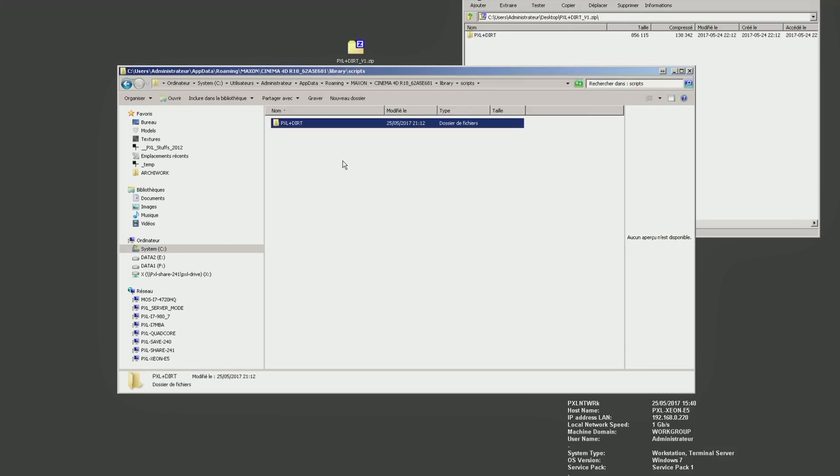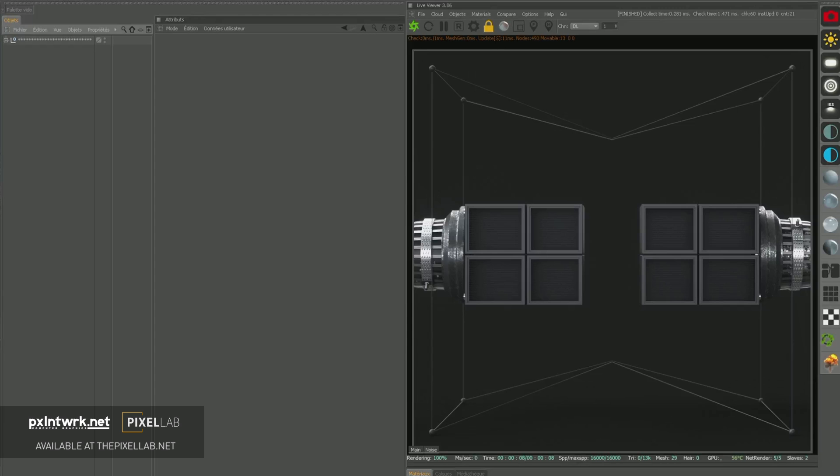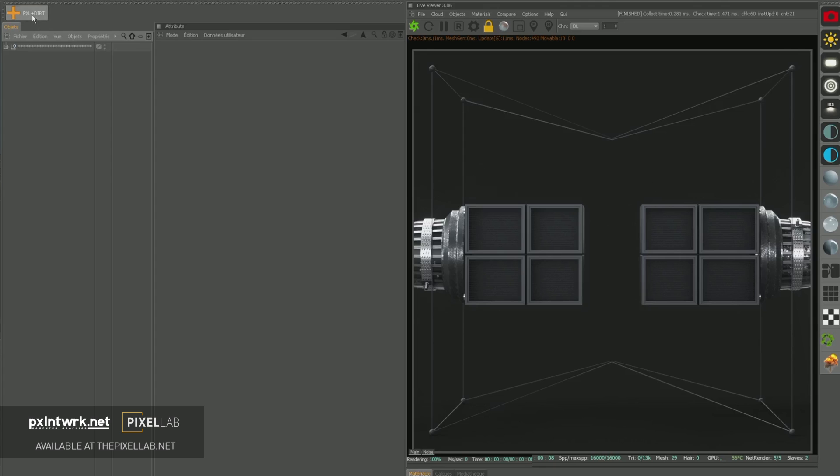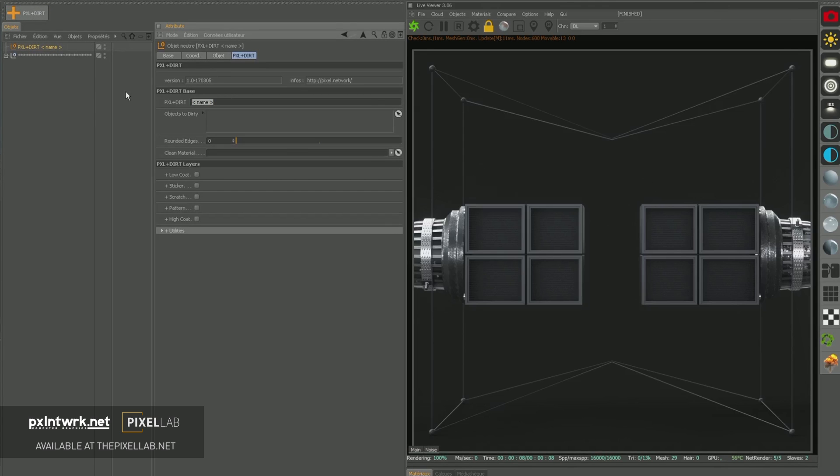PXL plus Dirt is a little Espresso setup for Cinema 4D in Redshift render, to help you quickly and procedurally give life to your materials. We obviously disclaim all liability for any damage caused by violent and unruly use. Use is at your own risk. Enjoy!